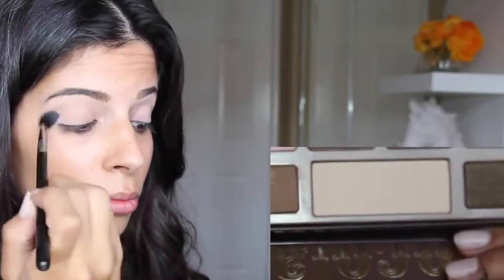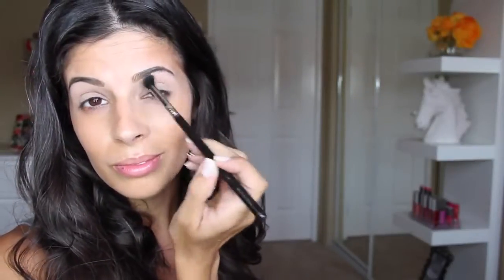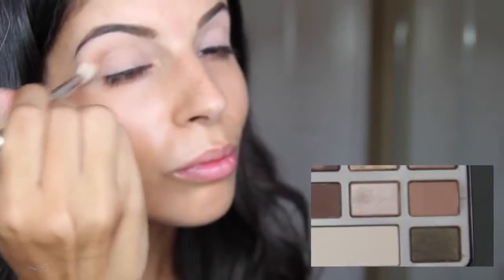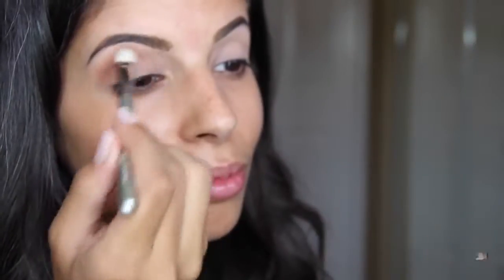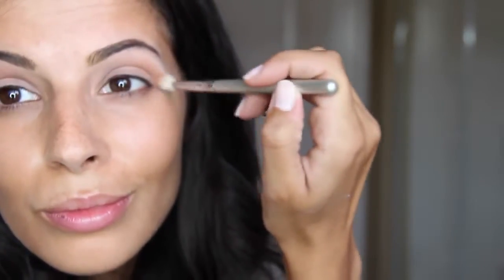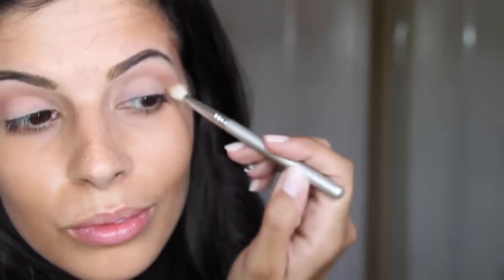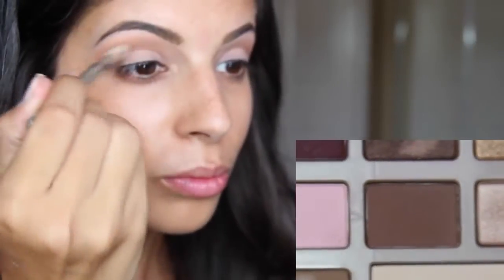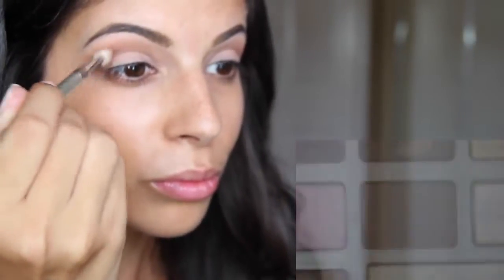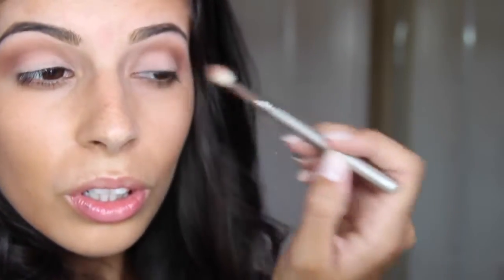Next, using the Too Faced Chocolate Bar Palette, I'm going to use a cream color and just swatch this all over my lid. This is going to help with blending and make that a lot easier. Then going in with a sandy brown color — I think this color is called Salty Caramel. I'm blending this upward into the upper crease area with the E25 brush from Sigma, really working it into the crease. Then right on top of that I'm using a little bit darker brown matte color and blending that right into the crease area.